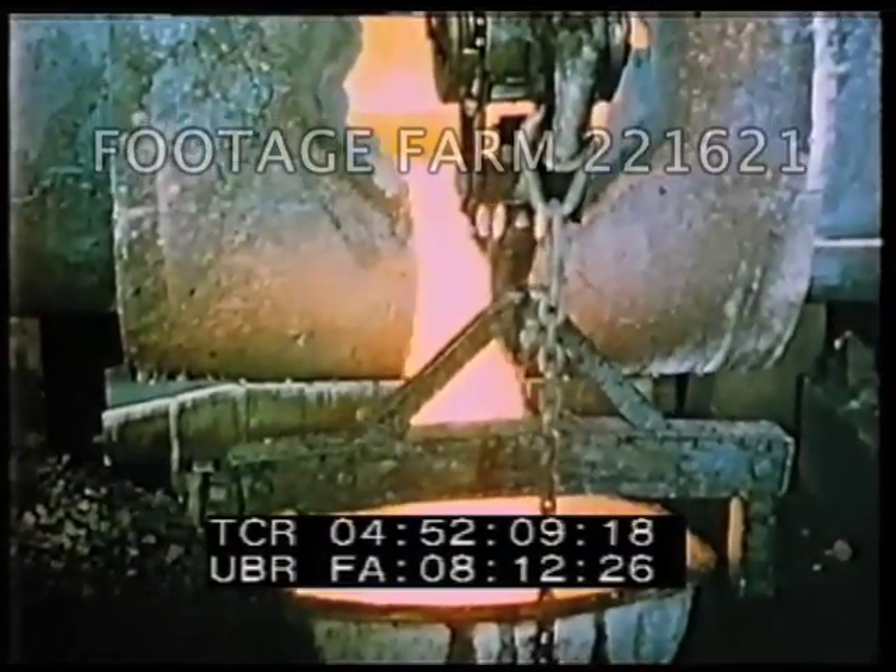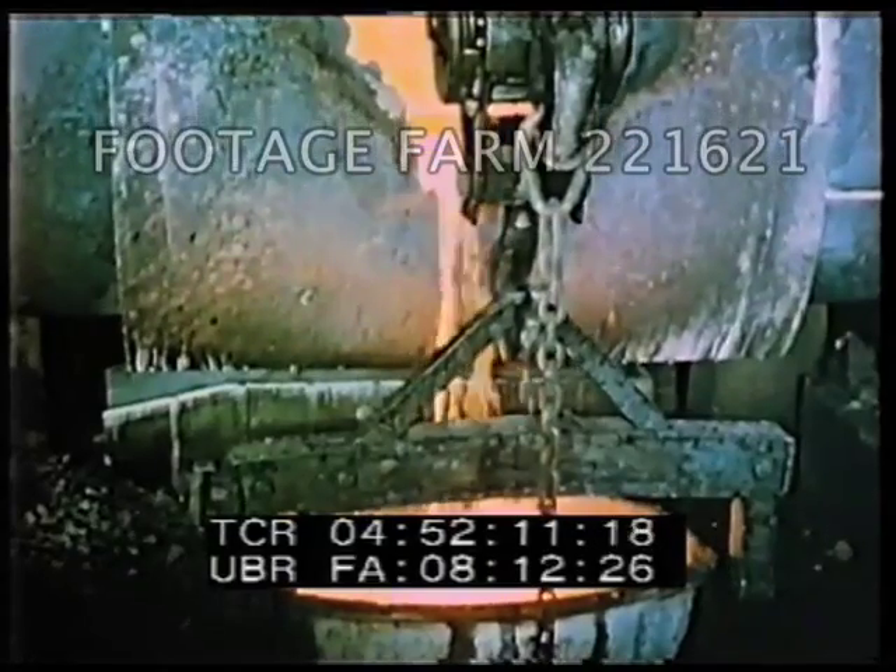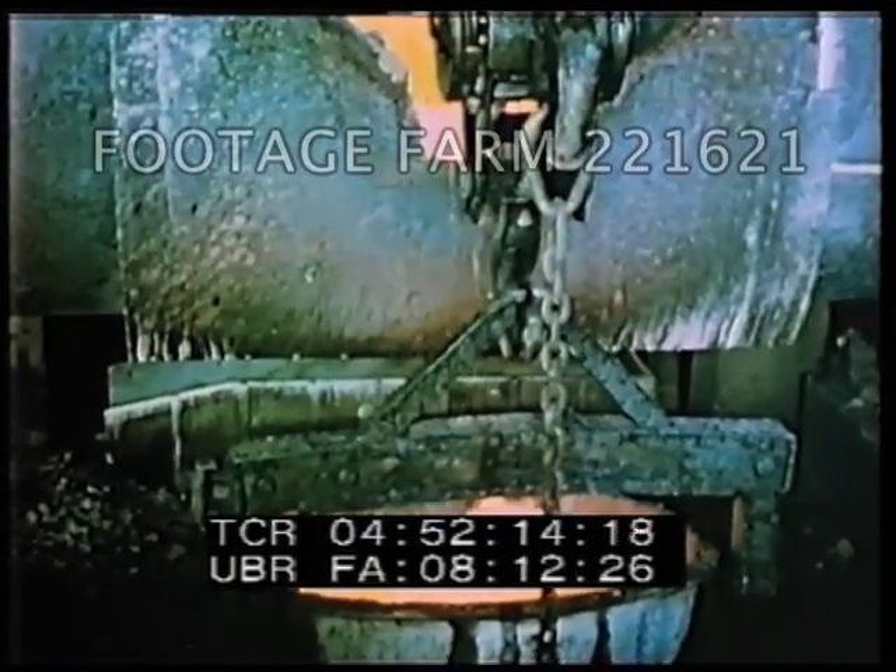Finally, only copper is left. The copper itself, now called blister copper, is poured from the converter.